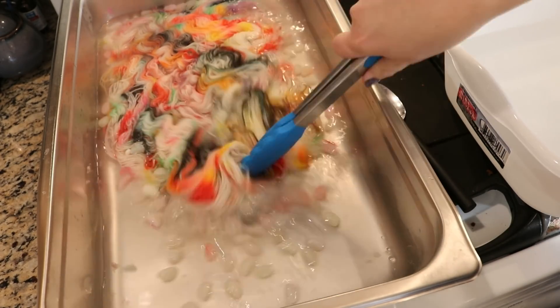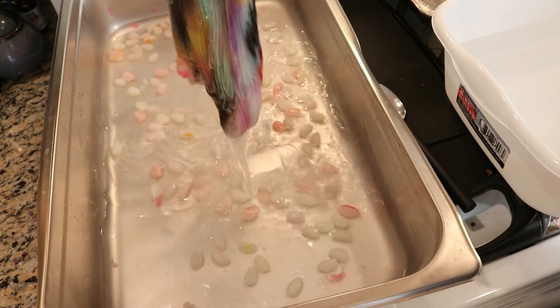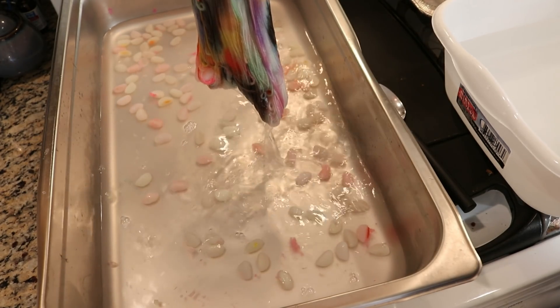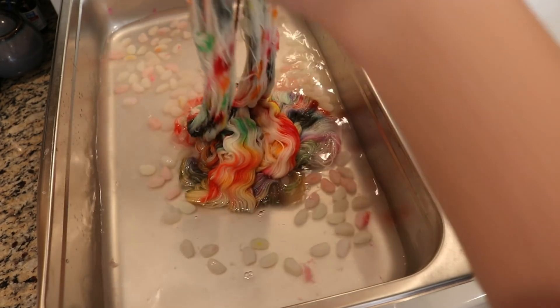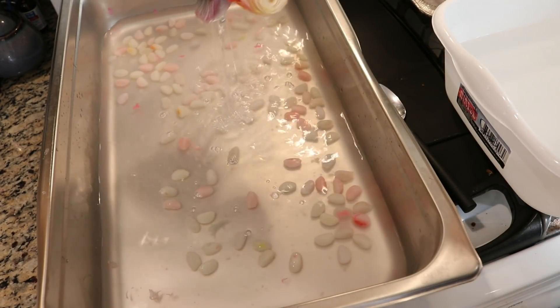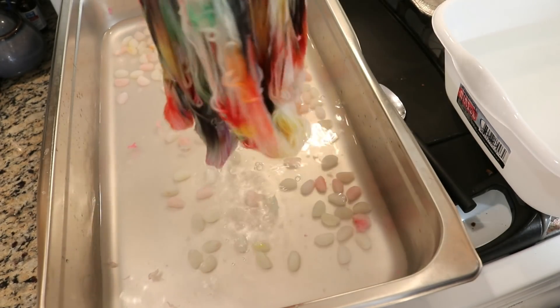Whoa! Look at that! Okay, that is cool. And honestly the jelly beans came off a bit easier than I expected. This actually isn't that hot. There's a tiny bit of color left in the pan, but most of the color is in our yarn.